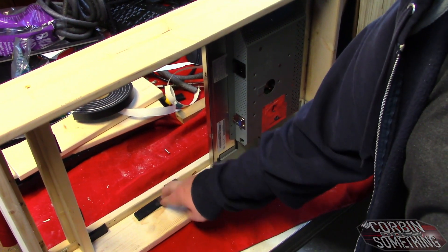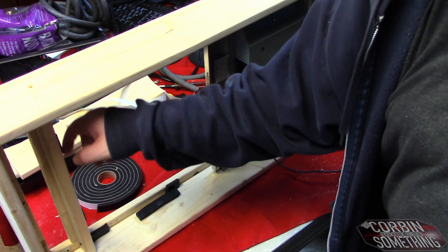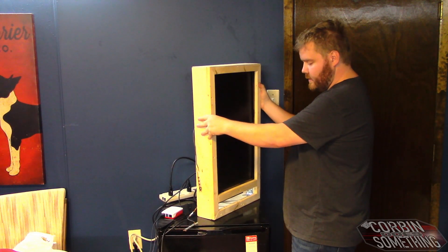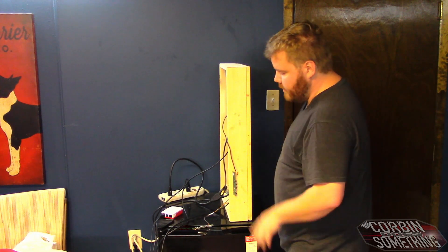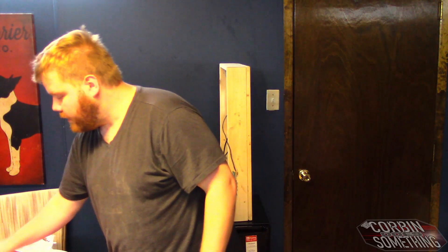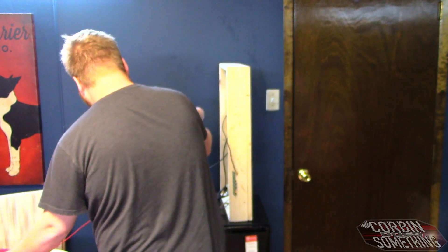I put a little bit of this sponge window seal around the edges to fill in any gaps. I went ahead and got these HDMI adapters — $7.99 off Amazon. They look higher quality than the last one so let's hope they work. These are going to go into the HDMI ports — there's one and there's two — then plug in the USB-C.